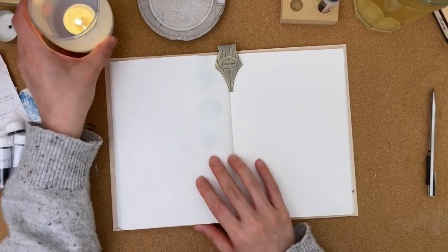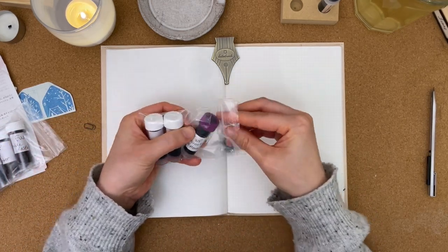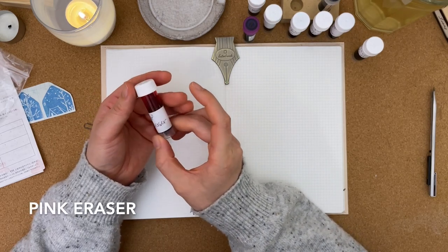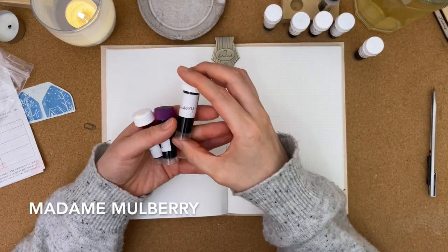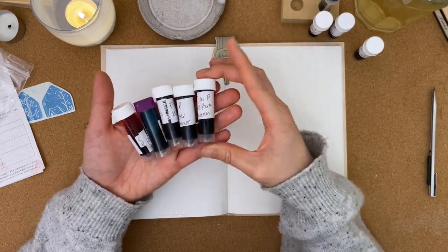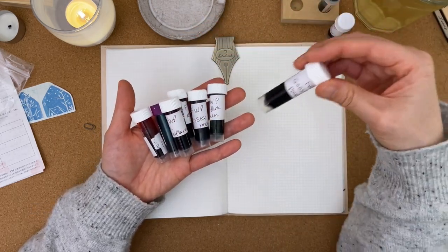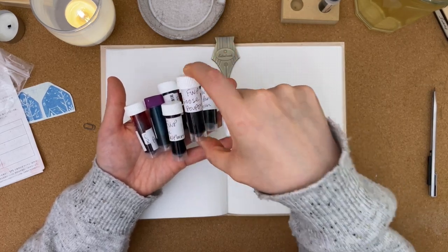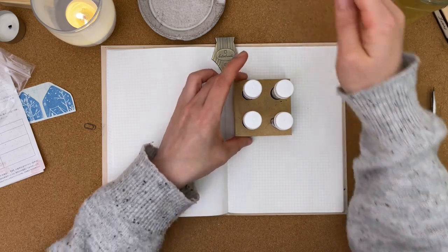As I open up these bags of ink, looking forward to trying these out — these are all Ferris Wheel Press inks. This is Pink Eraser, Mirror Mirror of Moraine, Madam Mulberry, Oyster Hour — I have tried Oyster Hour — Moss Park Green, I have yet to try this one. Actually, I haven't tried any of them except for Oyster Hour. This one is Double Raspberry, Goose Poupon — I've heard this is a nice dupe for Pilot Iroshizuku Ina-ho, and I do love Ina-ho — and then this is Steeped Umber.